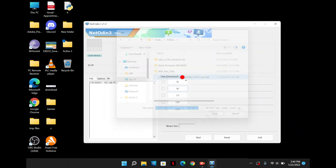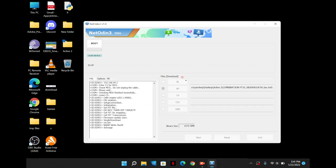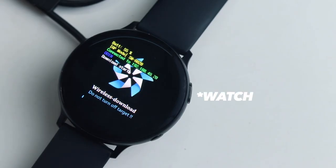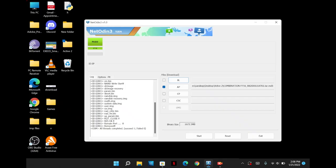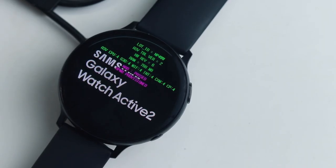Now you need to choose the combination file from the files in the AP section and just hit start. This process will take around 10–15 minutes, so have some patience. Your watch will start downloading the data. You will see a PASS message on the Odin software once it successfully flashes, and your watch will go through a weird sort of screen — don't panic.